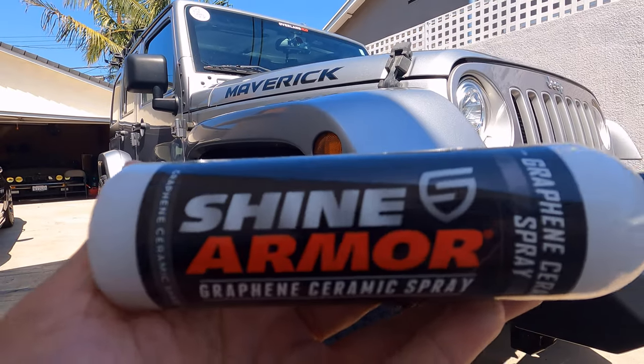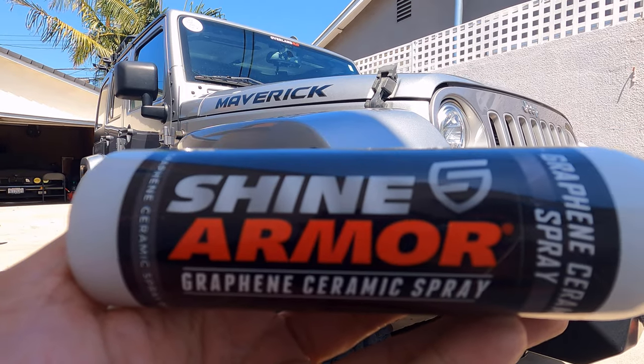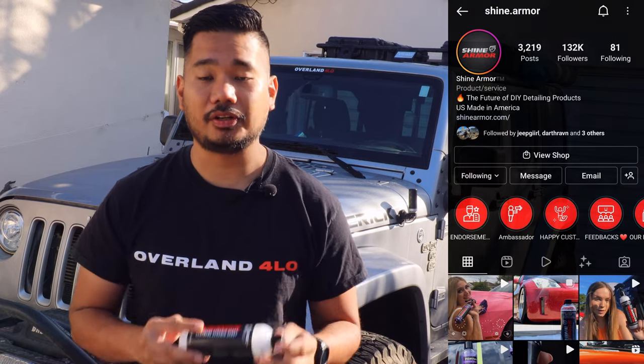In this video, we are doing a product review by Shine Armor. This one is called Shine Armor Graphene Ceramic Spray. Just a disclaimer, this is a sponsored video. Shine Armor reached out to me and asked if I'd do a product review.